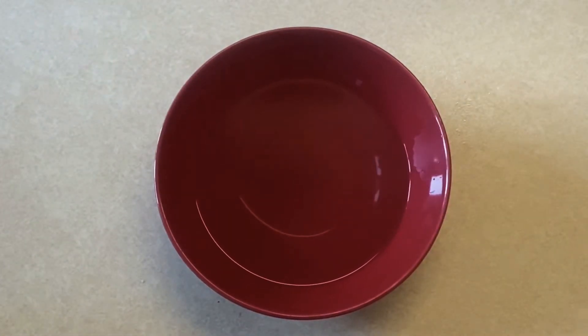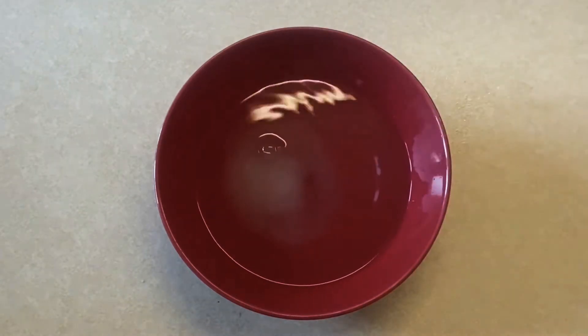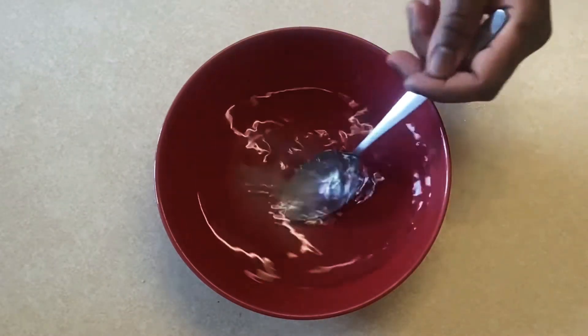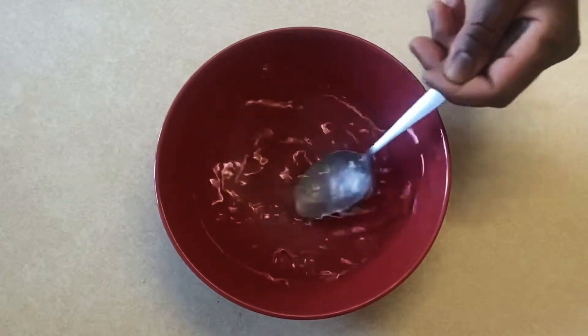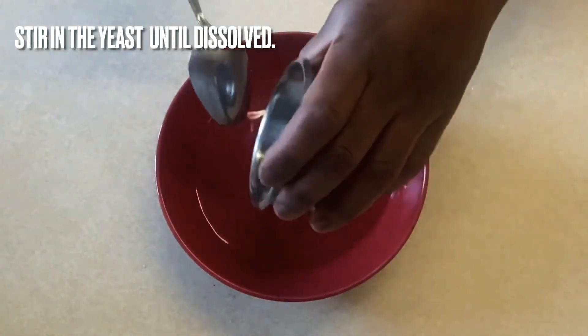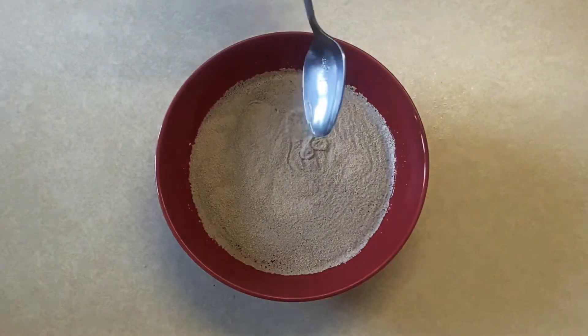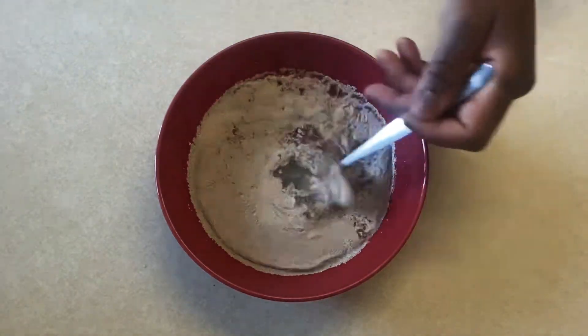Here I've got my warm water and I'm just going to add one tablespoon of sugar. I'm going to mix that in to make sure it's well dissolved, and I'm going to prove my dry yeast. So I'm adding the dry yeast and mixing well till it's dissolved, then I'm going to leave it aside to activate.